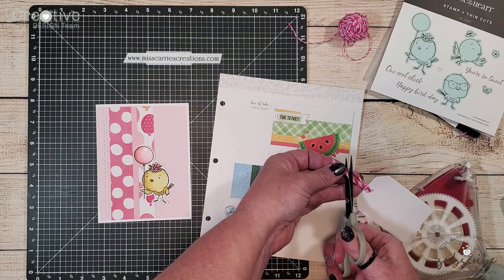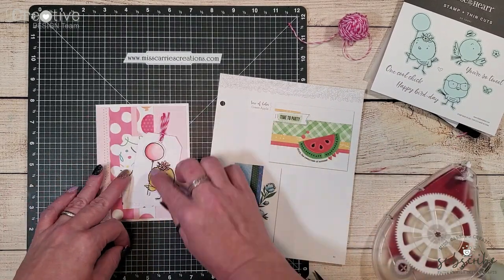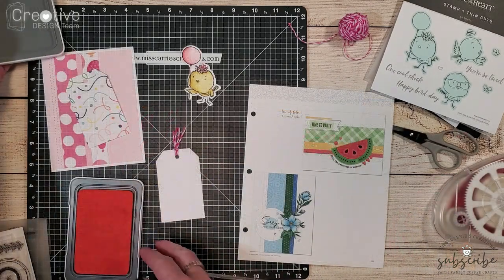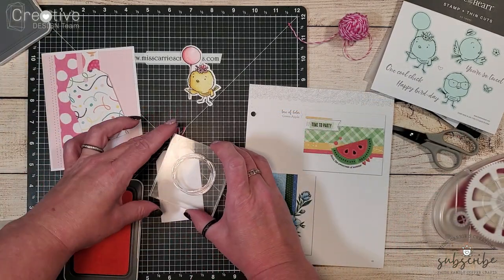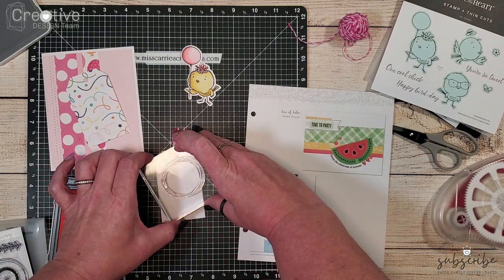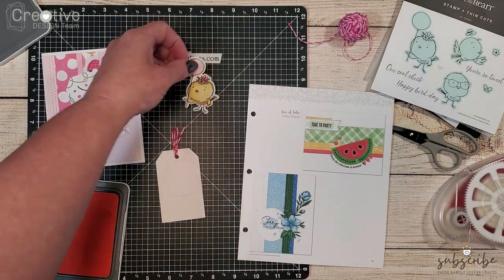When I added this little chick onto that white tag I realized that it needed a little something. I've grabbed this decorative circle stamp from a VIP stamp set and I'm going to stamp a circle into the corner of the tag using some ballerina ink.